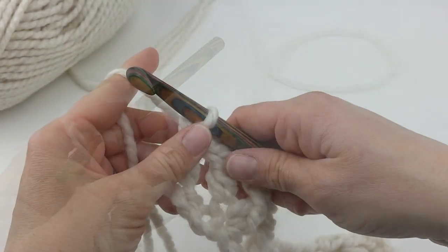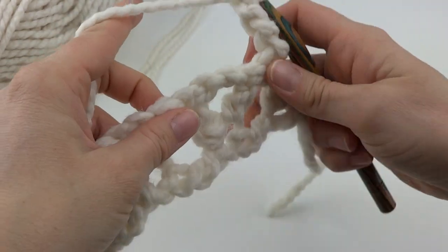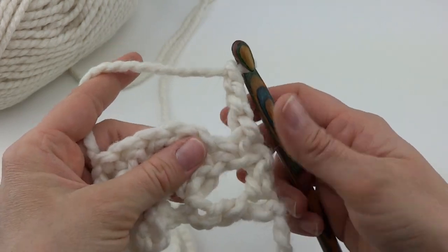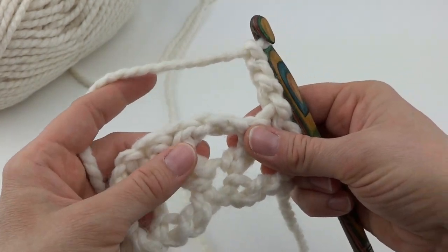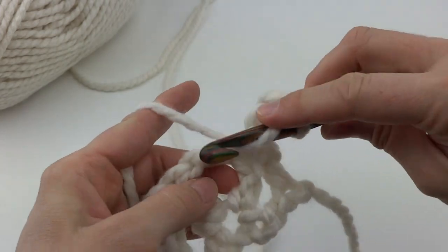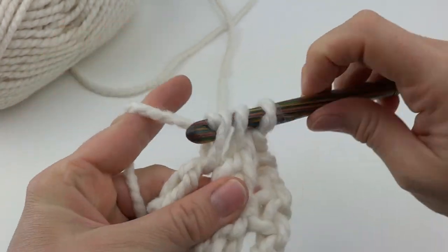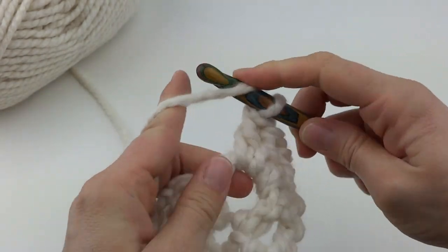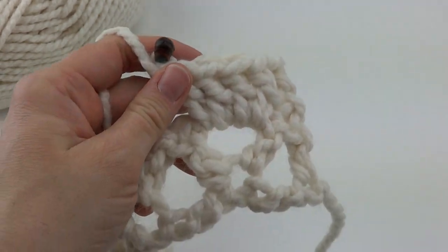For row 2, we're going to chain 3 and turn our work. Next, in the center of the V from the previous row — that chain 2 space — we're going to work 4 double crochets right into that V. So 1, 2, 3, and 4. We're just building on top of what we've done in the previous row.